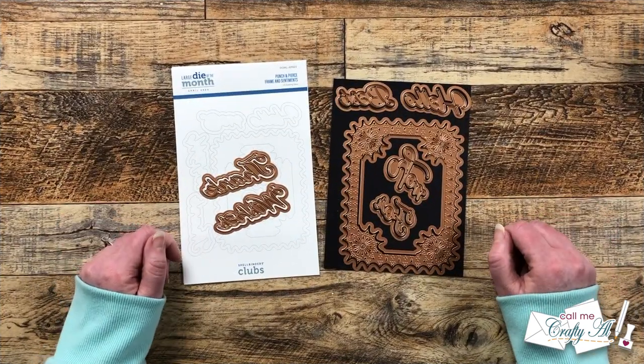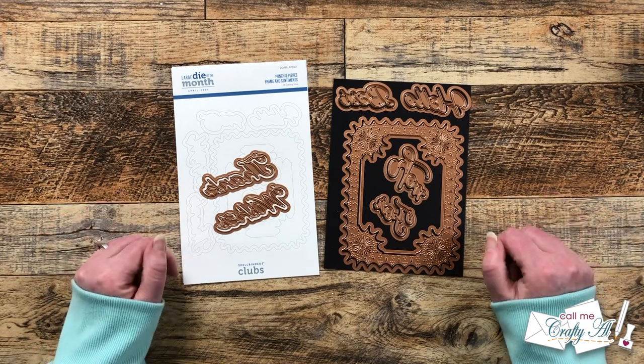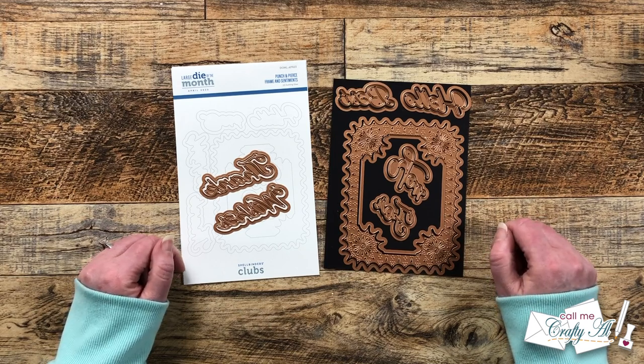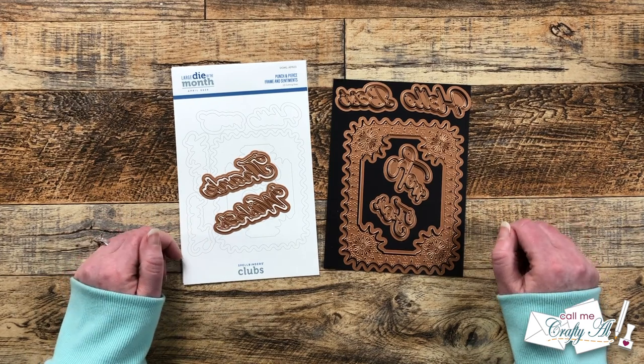Each month Spellbinders sends me a few of their club kits to use and share with you here on my channel. Today I'm going to be showcasing the April 2023 Large Die of the Month, which is called Punch and Pierce Frame and Sentiments. Later in the month I'll be back to share with you the Stitched Die of the Month and the Quick and Easy Card Kit.